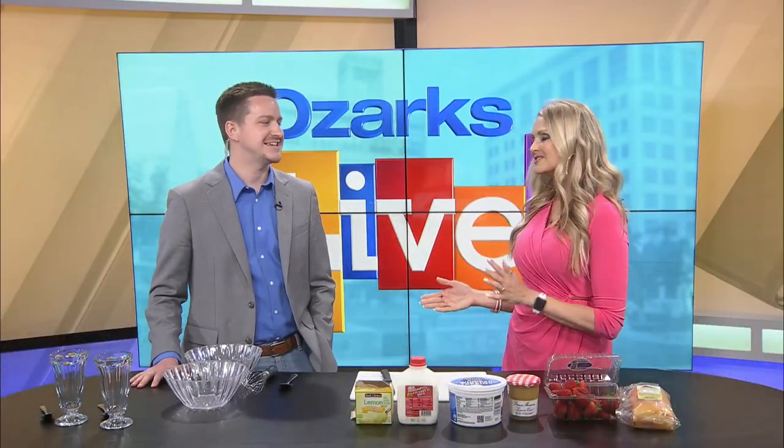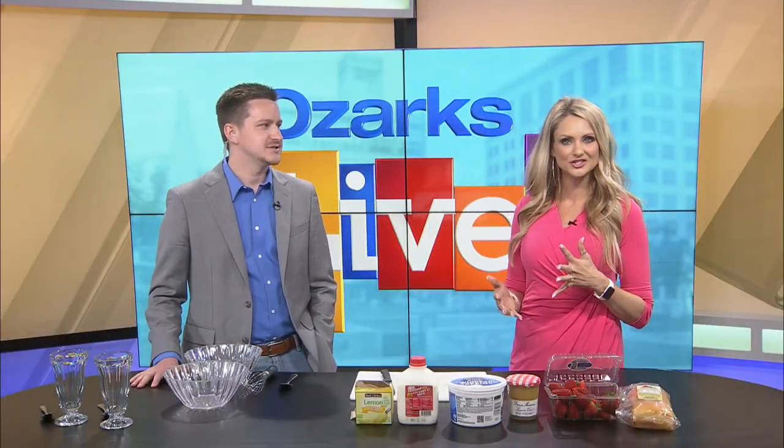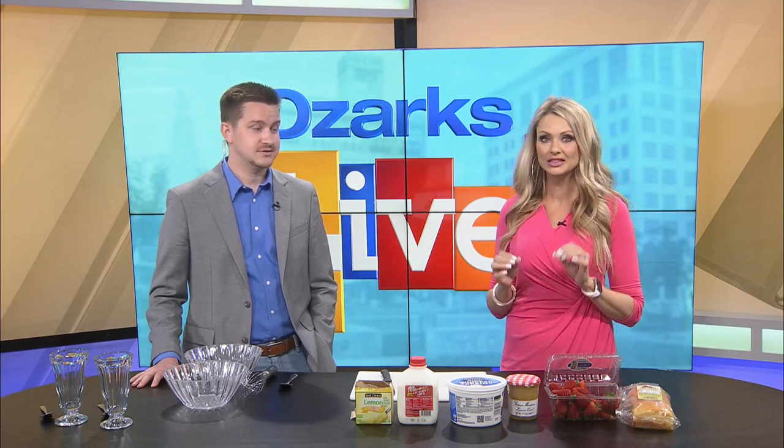Welcome back. With the warm weather, I was really craving like a summer kind of treat, so we're making a strawberry lemon trifle.